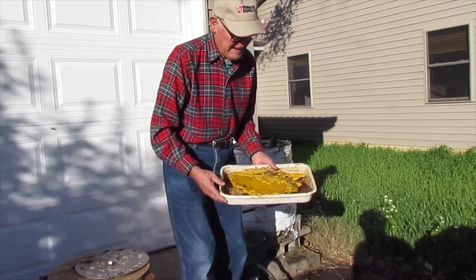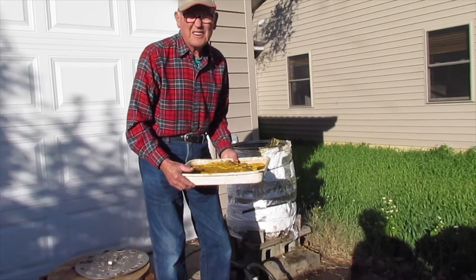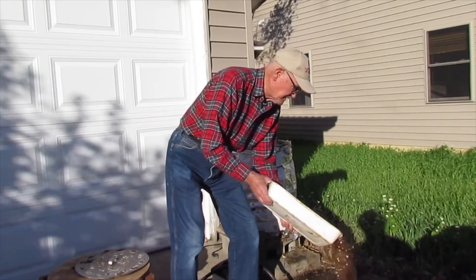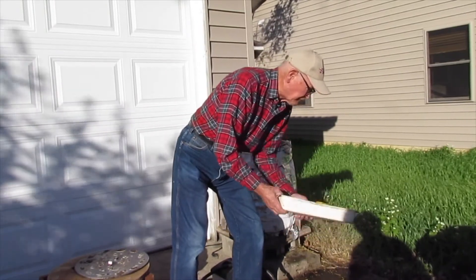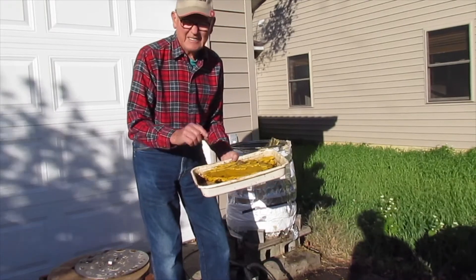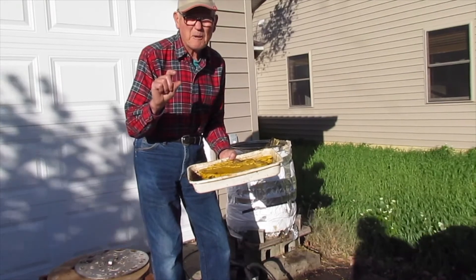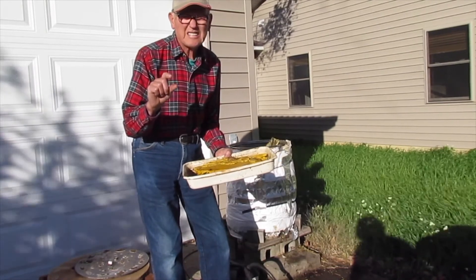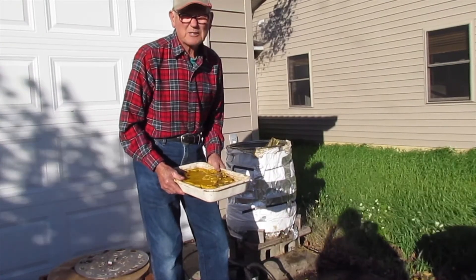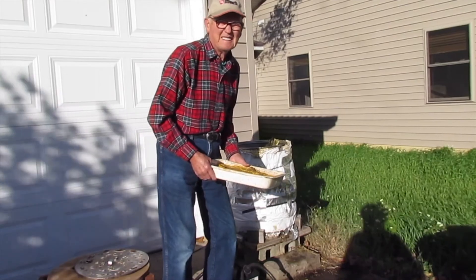Here's the wax right here — it comes out with the water. What you've got to do is process this. To get it ready to process, you pour all this water out, put fresh clean water in there, then put it in the oven at 180 degrees and you'll have a thin layer of wax about a half inch deep so you can handle it. You can't break any wax more than an inch thick — then you can break it up and process it. Don't throw that wax away, it's valuable. You get about a dollar an ounce for it.